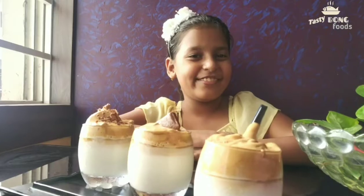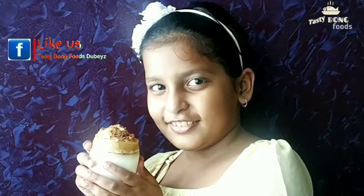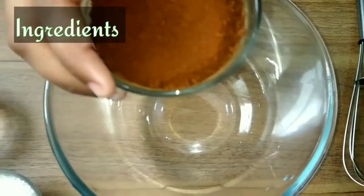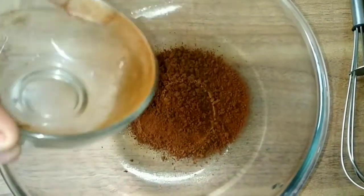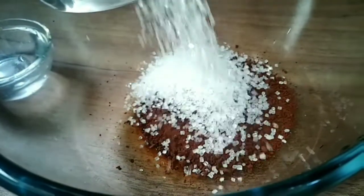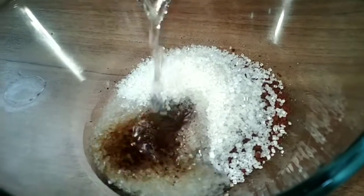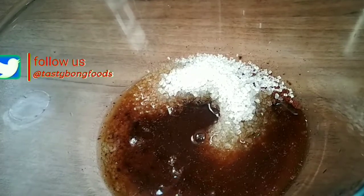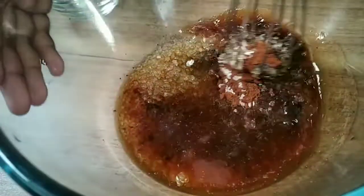Add the same quantity of coffee powder, warm water, and sugar — six spoons of coffee powder, six spoons of sugar, and six spoons of warm water. Now whisk it well until it's creamy.